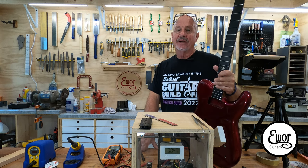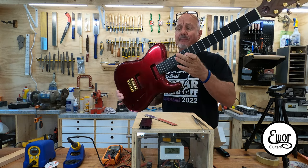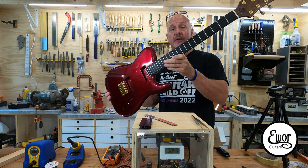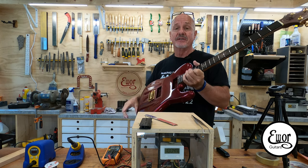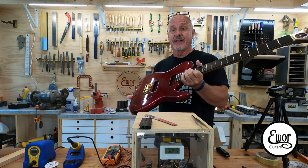Hey folks, welcome back. I'm Dave and we're here in my shop where I build E-War guitars. This is going to be the next episode where I'm building this Tele-ish guitar right here. This is the first CNC-made guitar I've ever made. If you'd like to check out the CNC work on this thing, I'll post the playlist up here and you can check that out.